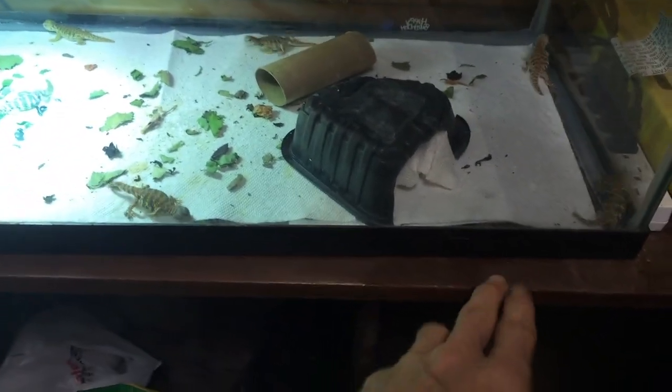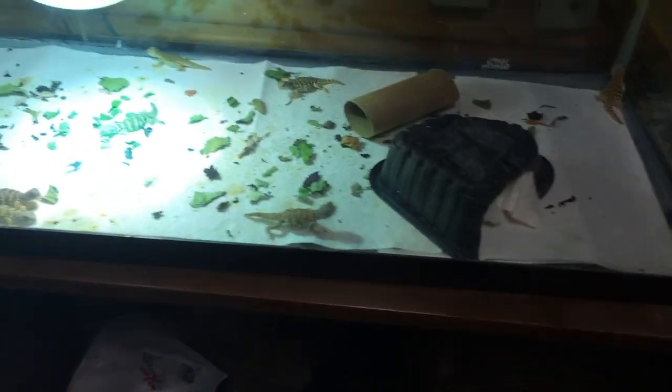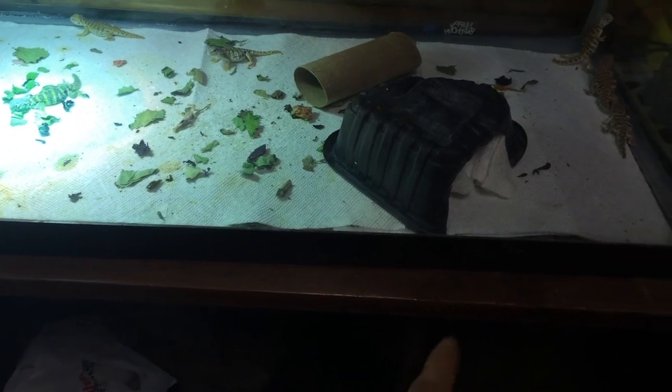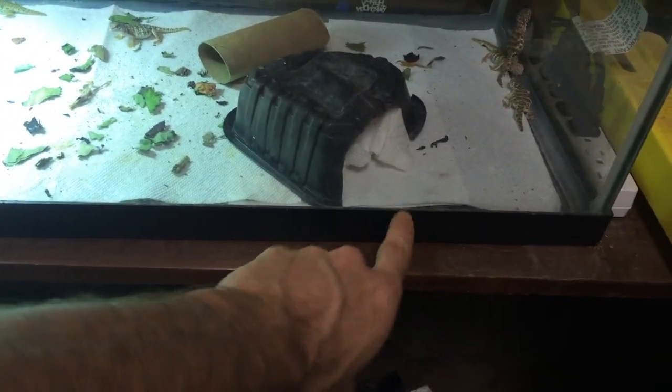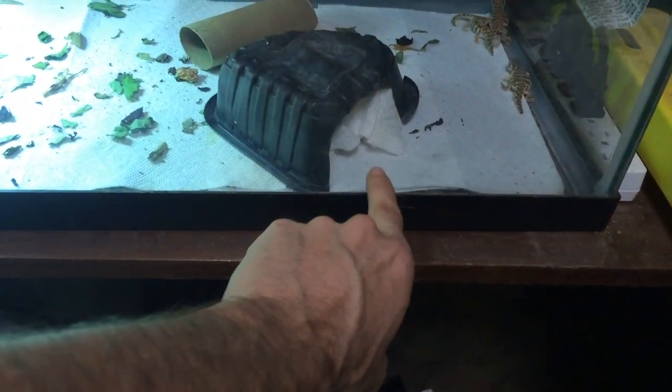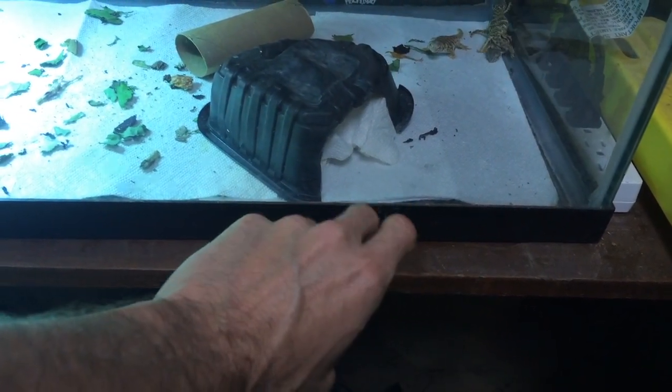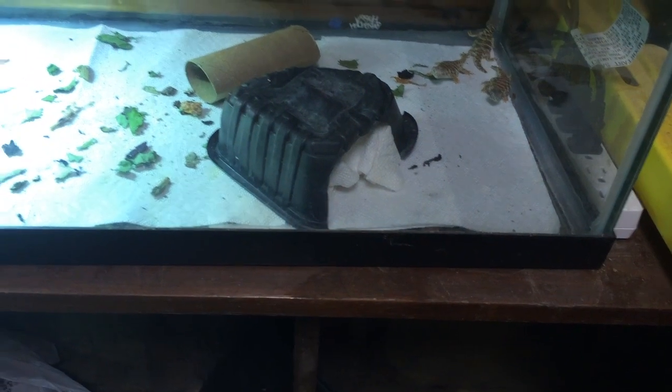The nursery is a very simple terrarium. As you can see, it's just paper towels on the bottom with a heat surface — very simplistic — with a little hide here and another little hide there. In one hide I put a little bit of paper towels with just a little bit of humidity, just a tad — not too much.